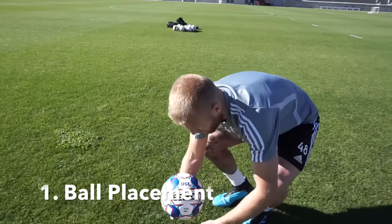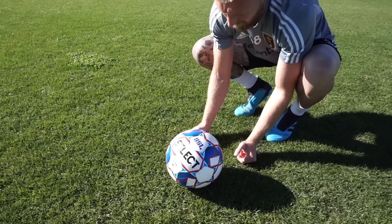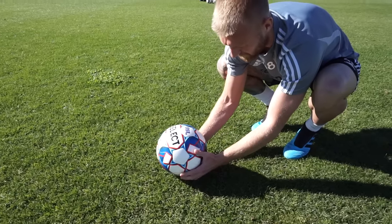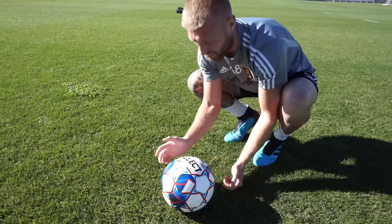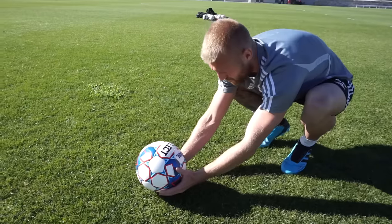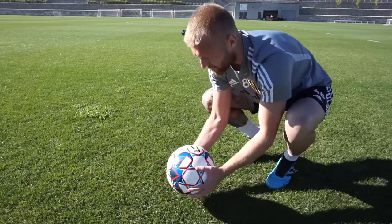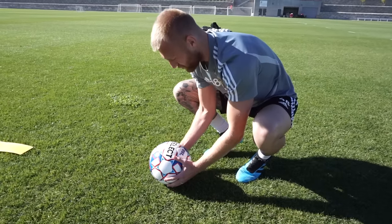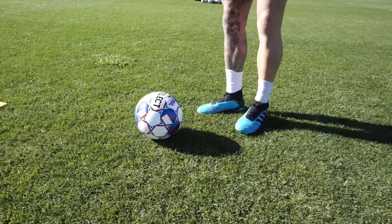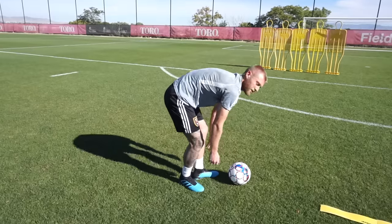The first step is ball placement. There's a huge difference between placing the ball in a divot versus on top of the grass. If it's in a divot, connecting underneath is more difficult. If it's too high on the grass, you're more likely to hit it over. I try to find a neutral spot by rubbing it on the ground — that's step one, ball placement.